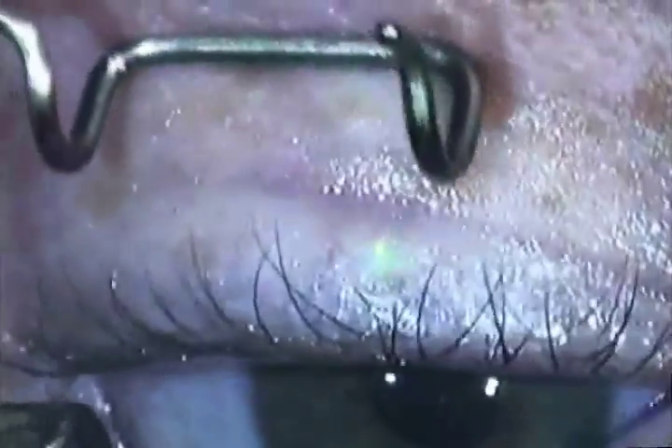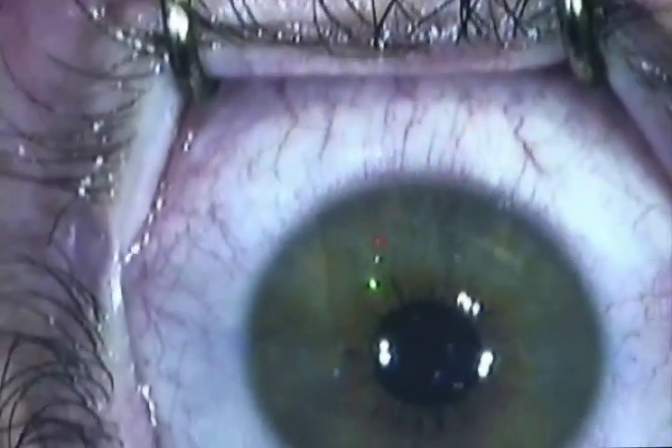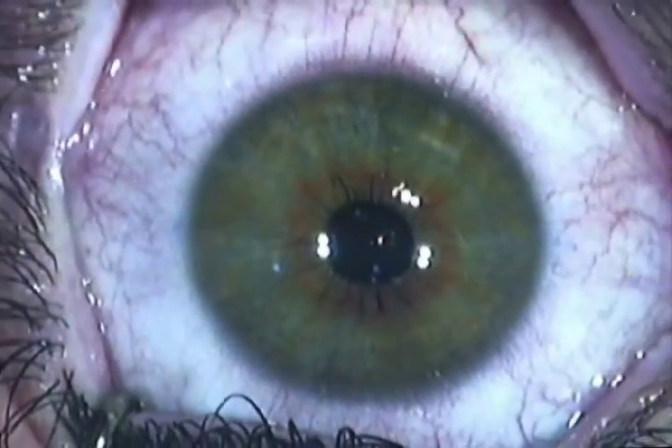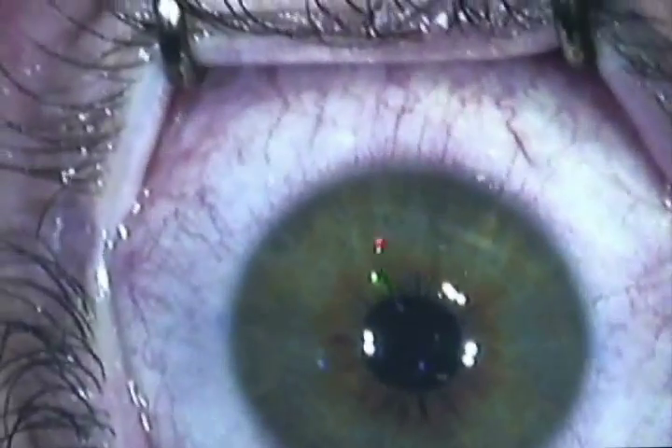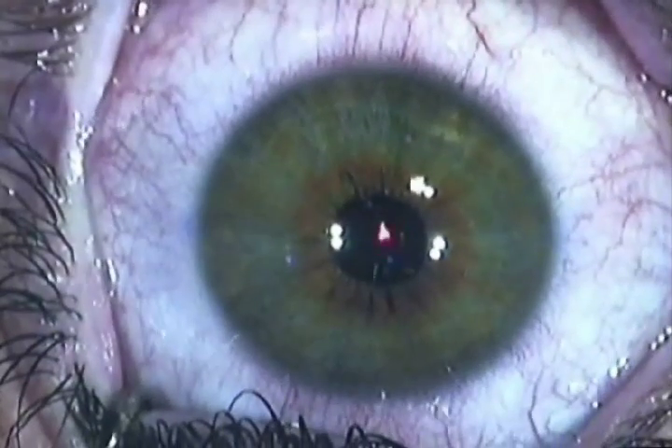The next step is we use an eyelid holder to gently hold the eye open during the process. Now it may feel as though you're blinking with the eye holder in, but you're not. You're just staring at a red blinking light and the surgeon is talking to you throughout the whole process.